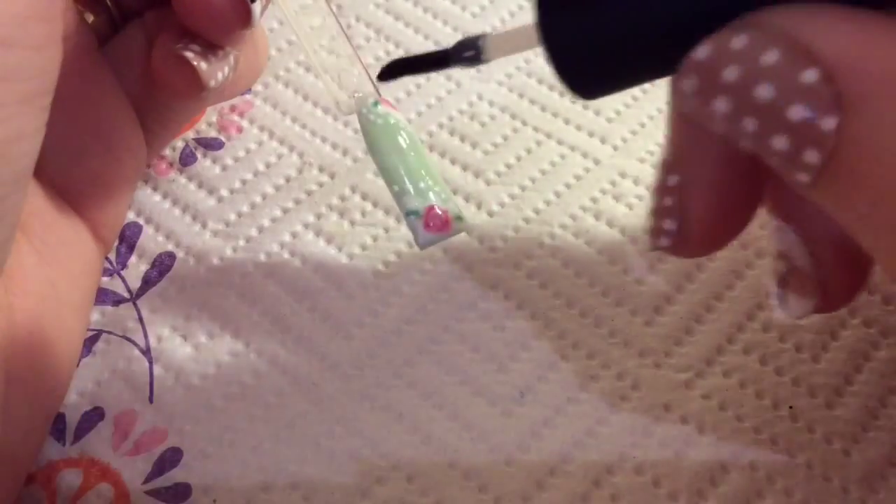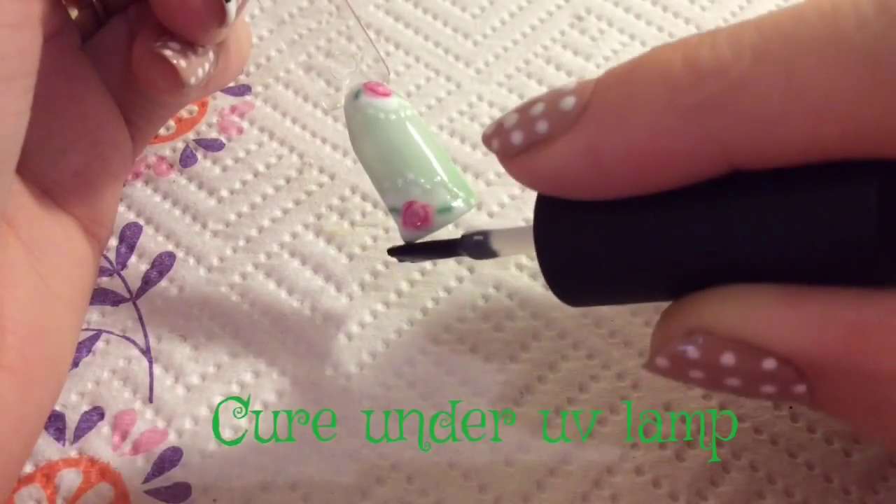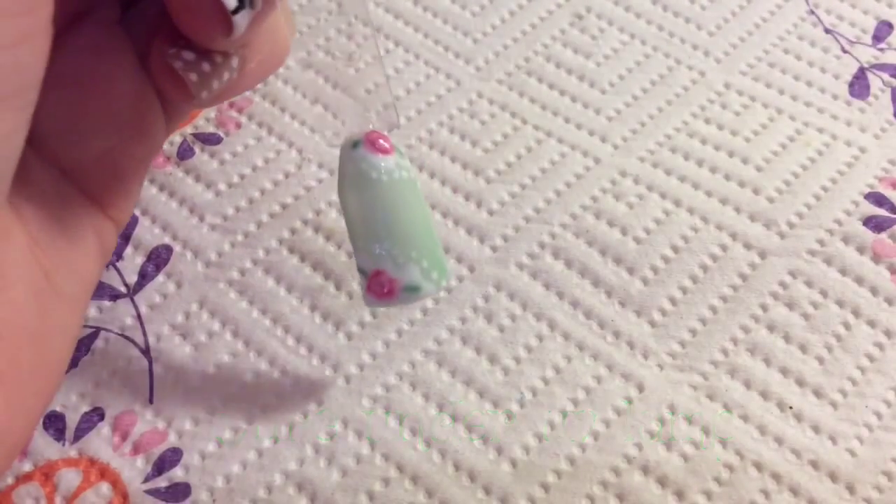As always you want to add a layer of top coat to protect your design. And remember to seal the free edge by running your brush across the end of the nail.